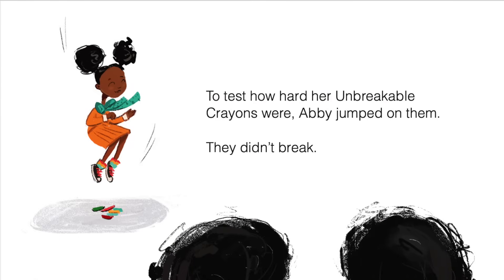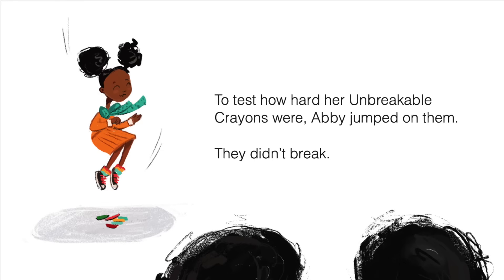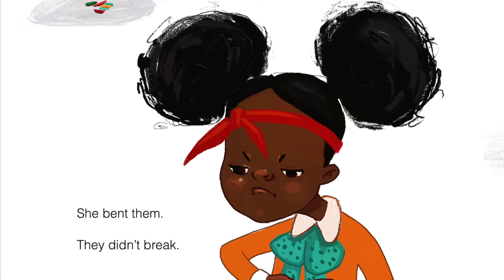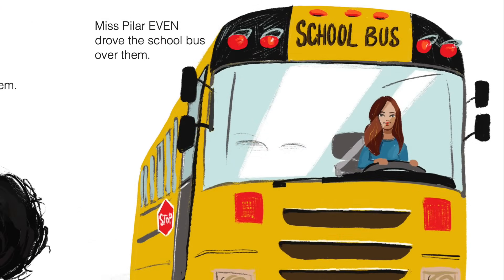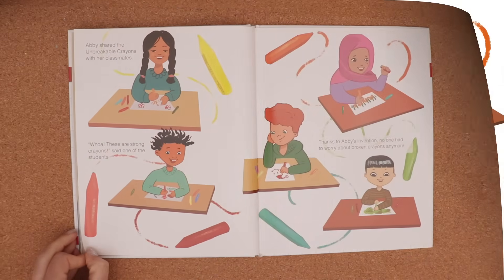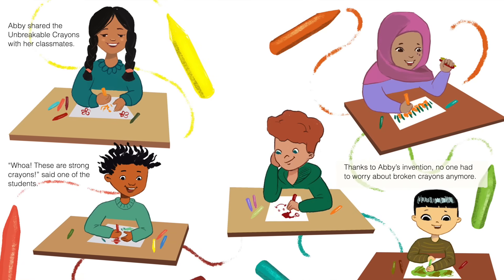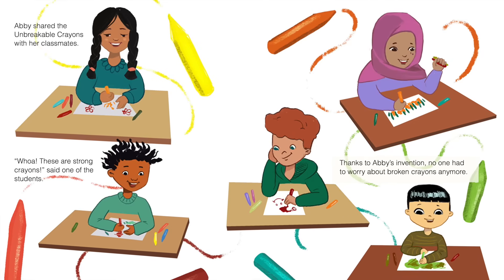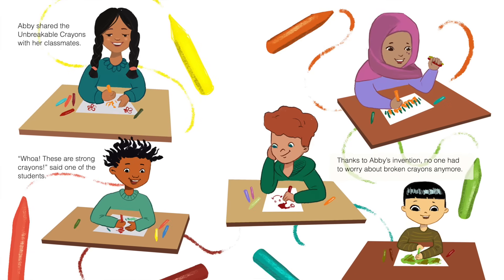To test how hard her unbreakable crayons were, Abby jumped on them. They didn't break. She bent them. They didn't break. Miss Pilar even drove the school bus over them. Still, they didn't break. Abby shared the unbreakable crayons with her classmates. Whoa, these are strong crayons, said one of the students. Thanks to Abby's invention, no one had to worry about broken crayons anymore.